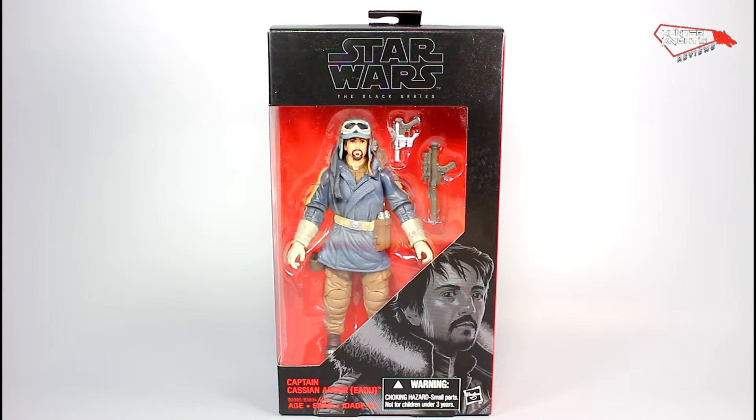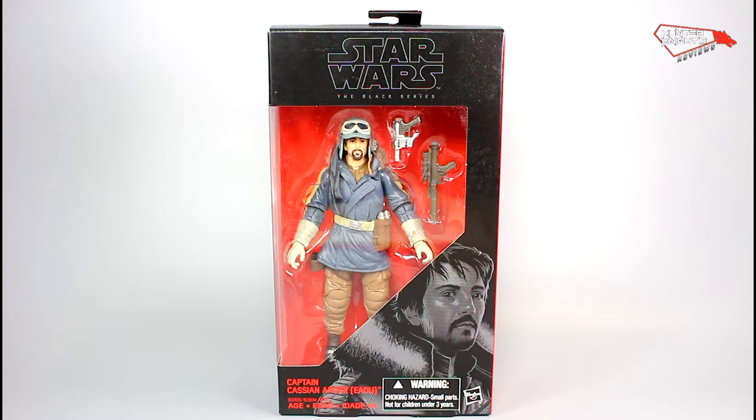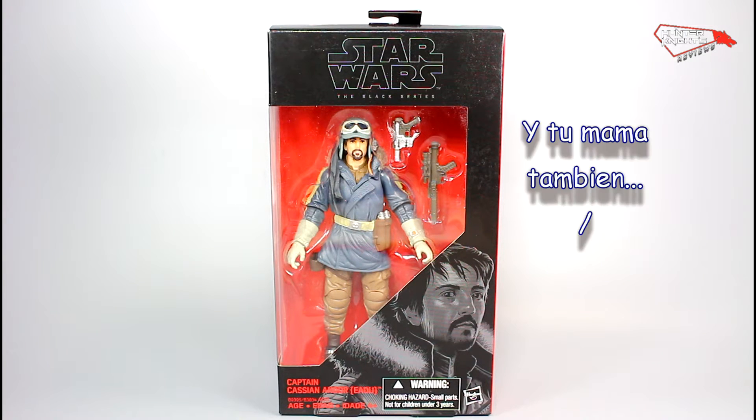Another figure from the Rogue One movie, this time it's Diego Luna as Captain Cassian Andor in his Eadu — I don't know how you pronounce that — outfit. So let's take a look at the packaging.